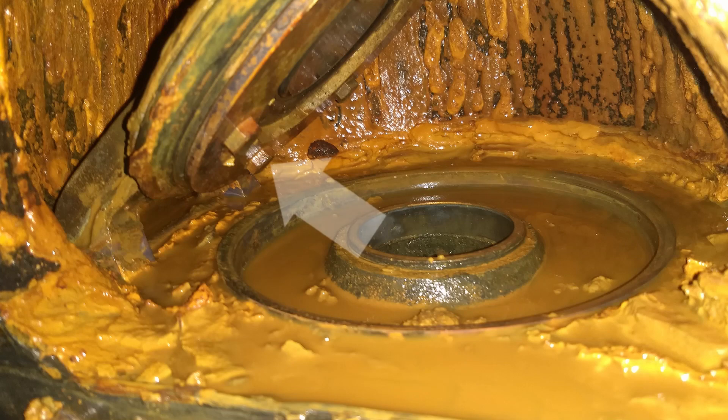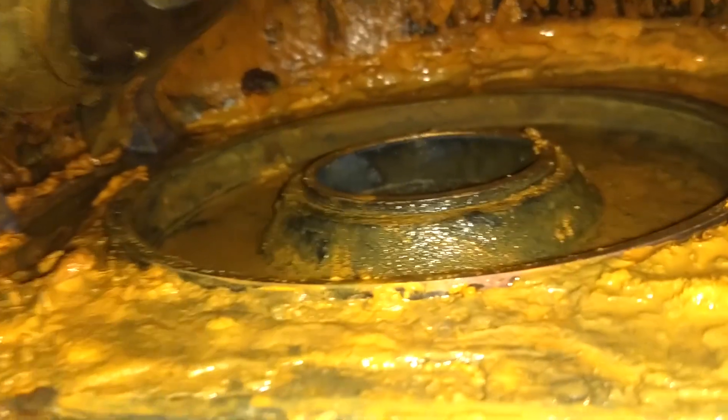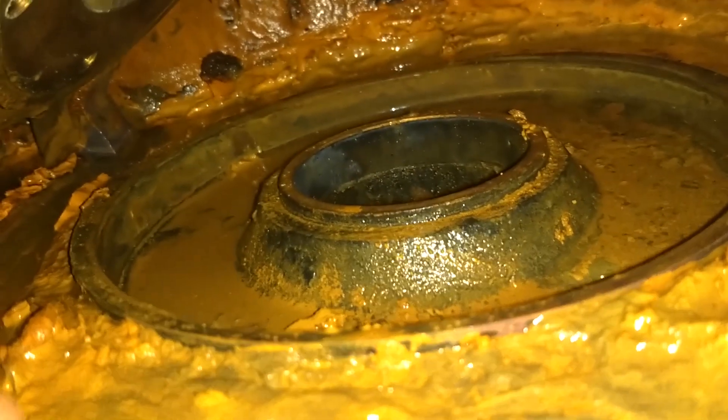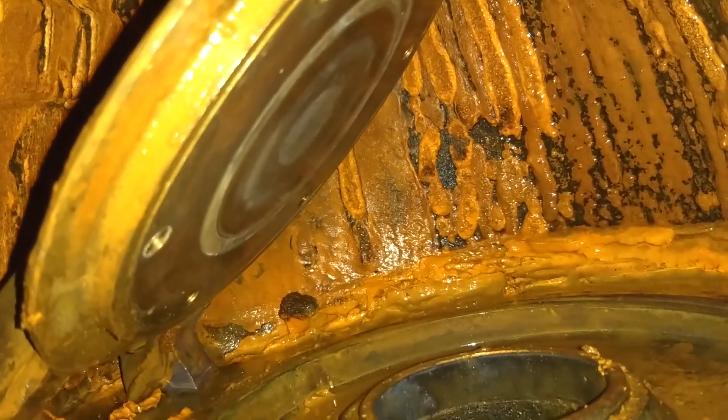What I'm going to do is remove the gasket on this clapper and clean it up a little bit. The bolt size to remove this gasket is 9/16. Here's what it looks like when I took my gasket out — as you can see, it's pretty bad.